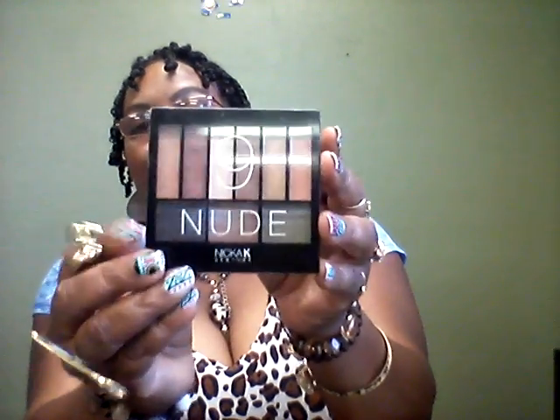I hope y'all are having a beautiful hump day. I just did some nude makeup today. Now y'all know I'm not a nude girl, however it matches my leopard print shirt. And because I have blue in the shirt, I did put some light blue in my inner eye tear duct. I used the Nika K New York nude palette — one of my lovely Facebook friends sent me this a few months ago. And I used this blue from the LA Colors palette for the inner eye tear duct.